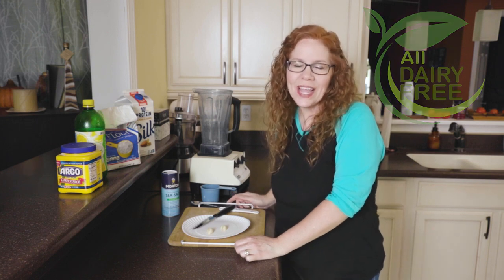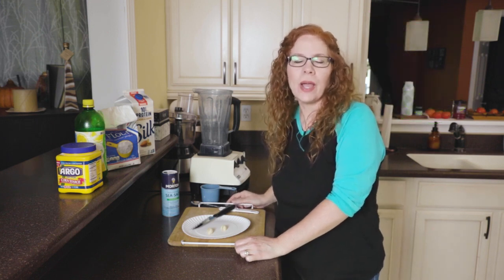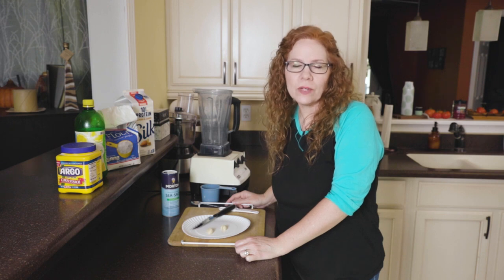Hi, All Dairy Free Lady here. Today I'm going to show you how to make a dairy free mozzarella type sauce.